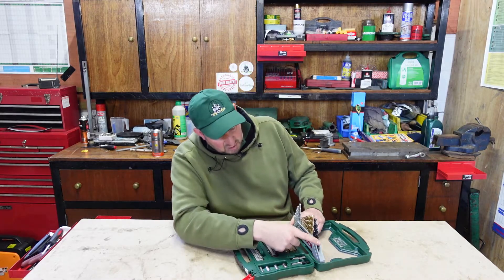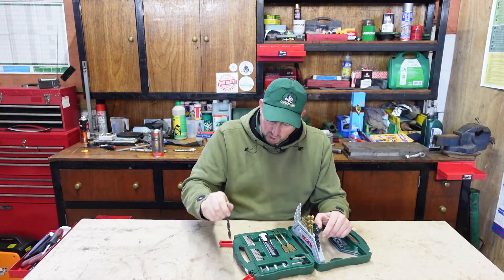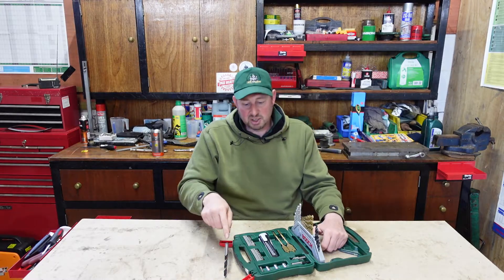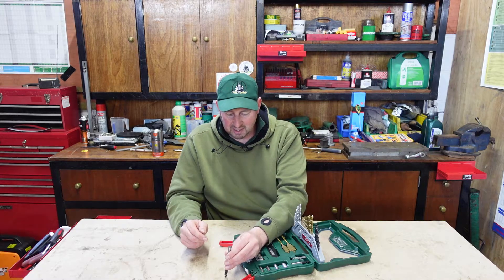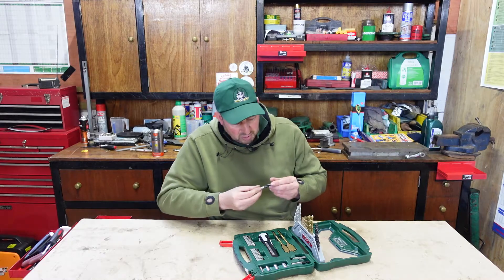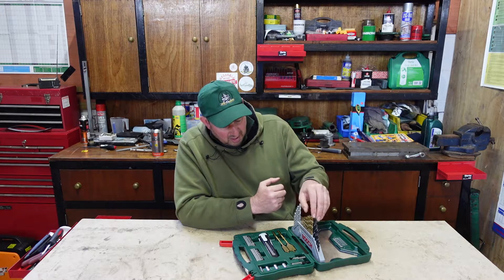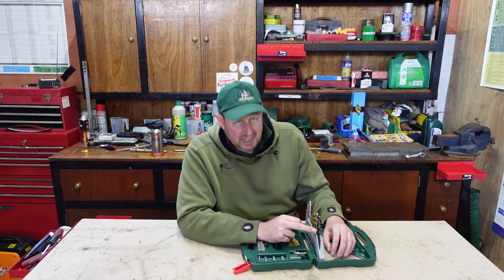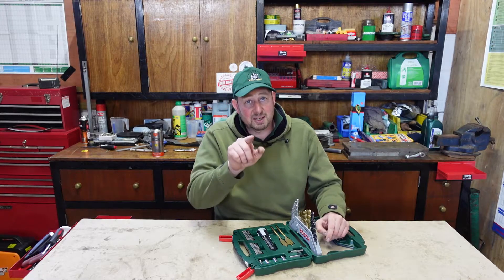Then we go on to the wood bits. You can tell they're wood drill bits because they've got the little spike on top — that spike lets you pop it in and make a little indent so you know you're drilling exactly where you need to go. These run from 10mm, which is quite big for a wood drill bit. For most home use, putting screws in, you'll probably only use up to about 4, 5 or 6mm, but there's an 8 and a 10 for heavy duty work or pipe work.